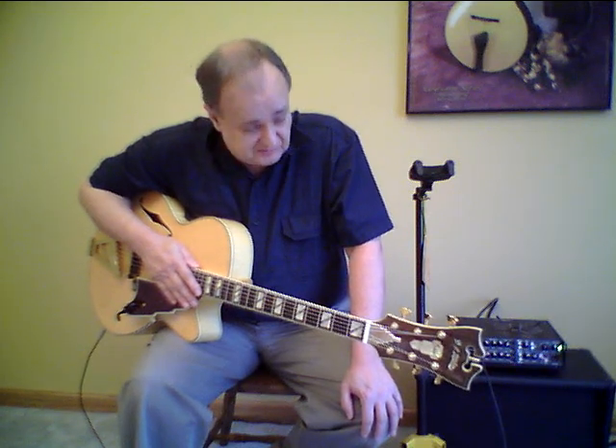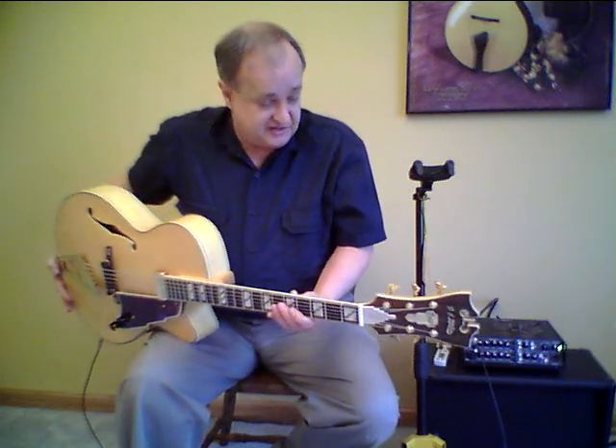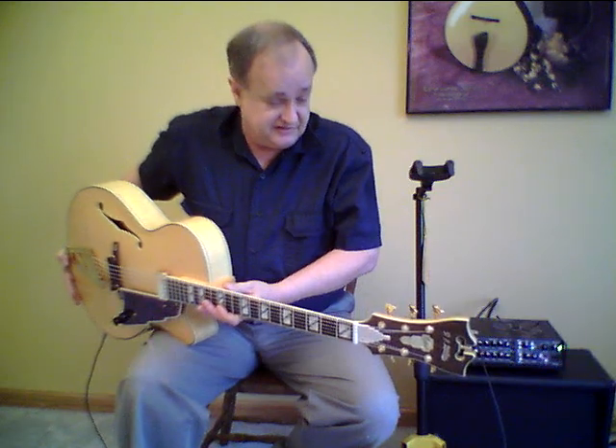Hi, I'm Jeff Hale, founder of J Hale Music. I've been providing quality archtop guitars and accessories to jazz guitarists around the world since the year 2000. I have a beautiful De Angelico guitar here I'd like to show you today.